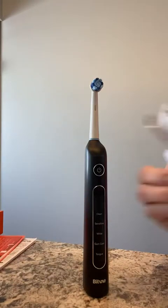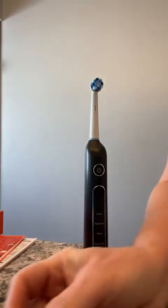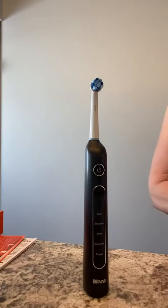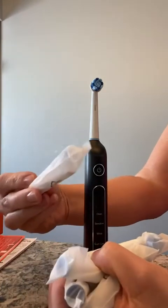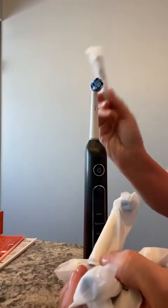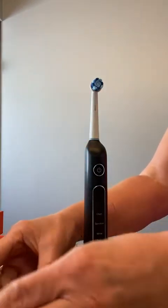It comes with the USB cable, though you'll need your own adapter. It also comes with eight individually wrapped brush heads. I love the fact that they are individually wrapped. This gives you a great start because you change these every three months, so you've got a good amount to start with.